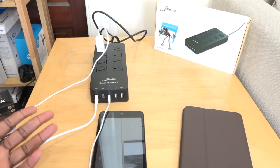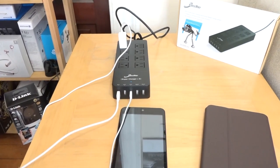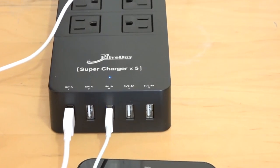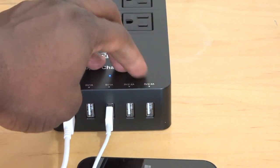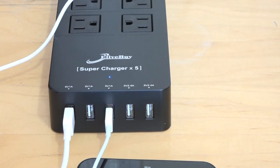Now the other aspect too is that you do have five USB ports. Hopefully in the future they will upgrade this and get some of that Qualcomm Quick Charge technology, but it's still very nice. You can charge all your devices and it leaves a lot of room and space for other things to be charged using the outlets.